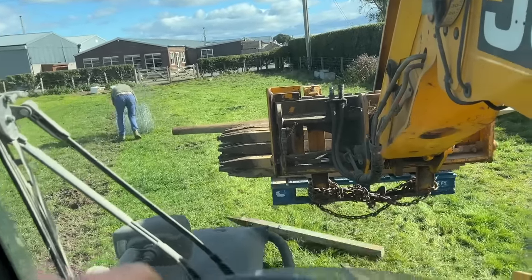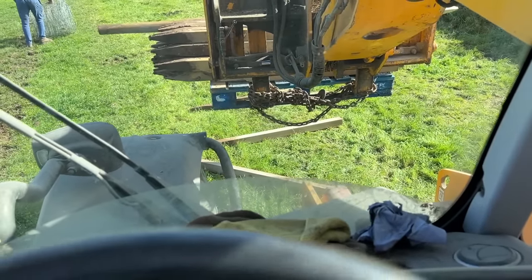Fence tight. There we go — I've got the easy job in the forklift. And then I just dropped some posts. Got the easy job and make a meal of it.